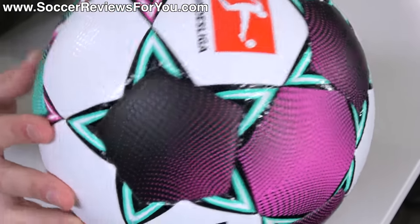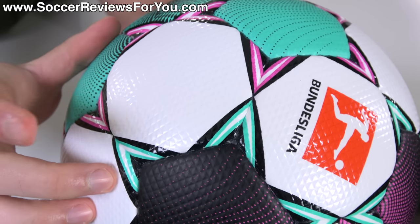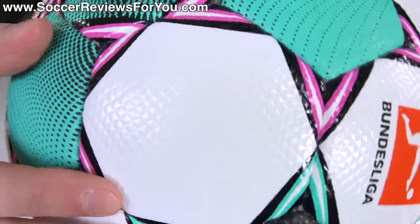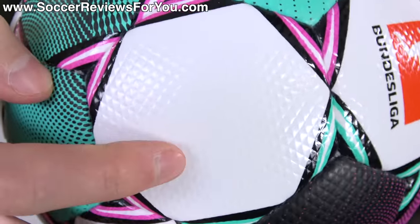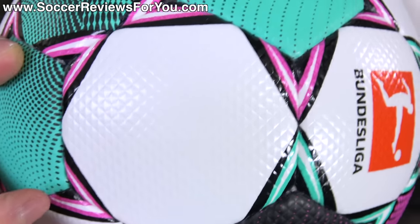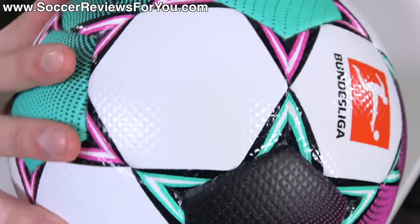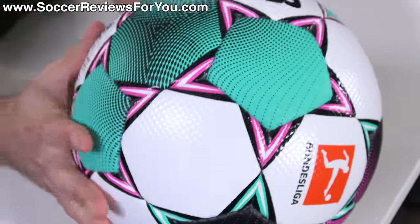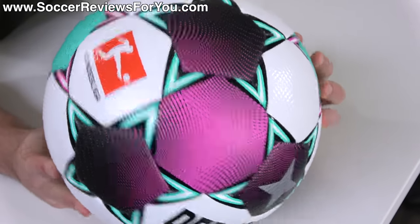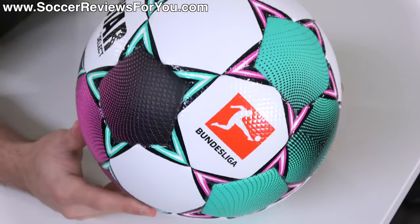All of those panels feature a brand new texturing, which is the major change in comparison to the last two seasons of Bundesliga match balls. Instead of a golf ball-like dimpling, it has these mini triangles arranged in a grid pattern, with four individual triangles within each little square. It's very noticeable in person, although it's a very subtle texturing to the touch — visually more impactful than it is in terms of actual feel. And when you have boots on your feet, it's honestly not noticeable whatsoever.